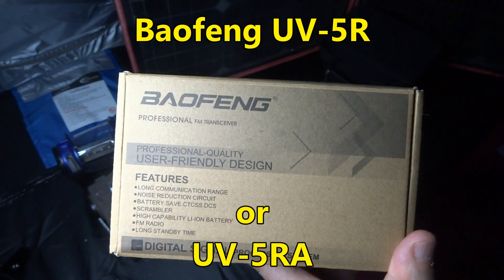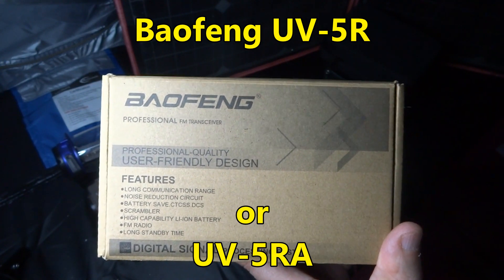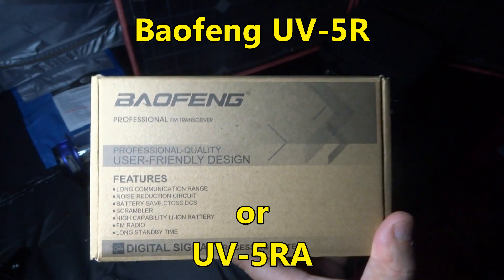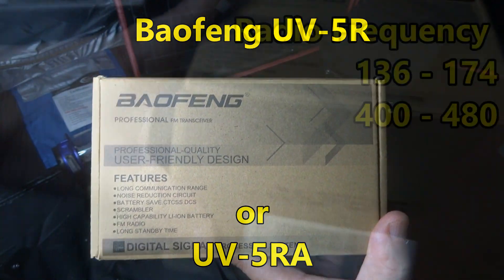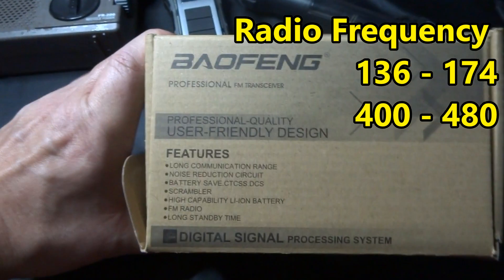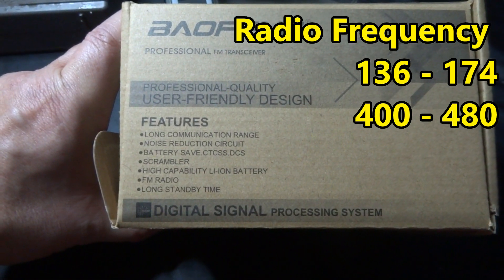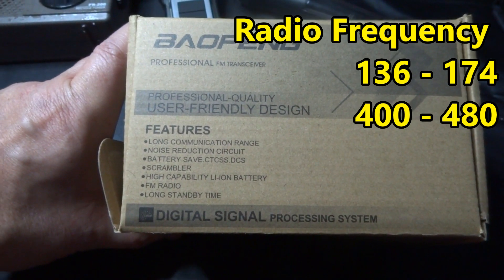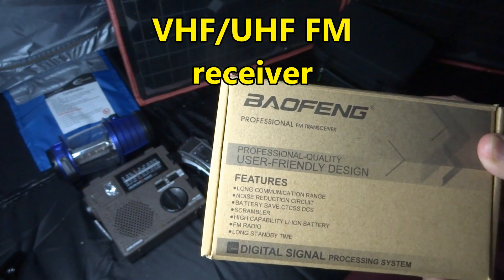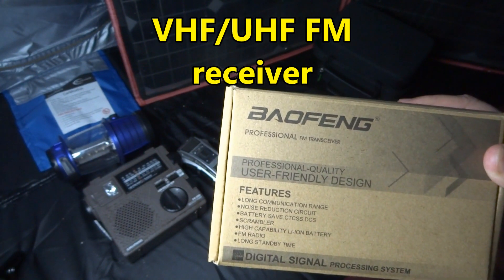Just in case things turn bad in your area and you lose power or communication, this is an entry-level system you might want to consider. This radio runs about twenty to forty dollars — you can buy radios for up to a few hundred or even thousands of dollars. This would be your backup to find out what is happening in your local area and farther out, depending on what frequencies you set.